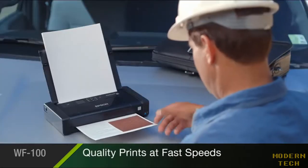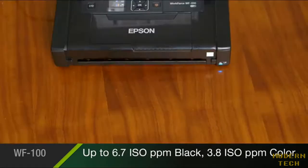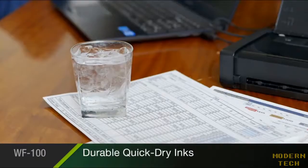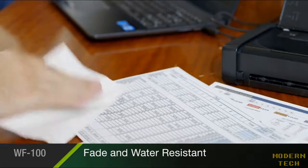It delivers professional quality prints at fast speeds, up to 6.7 pages per minute in black, and 3.8 pages per minute in color. With Epson's durable, quick-dry inks, your prints come out reliably fade and water-resistant.